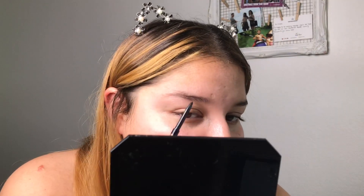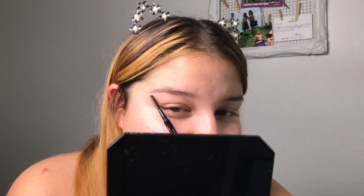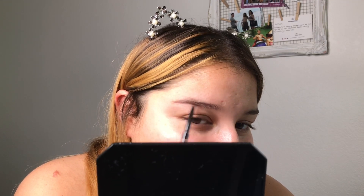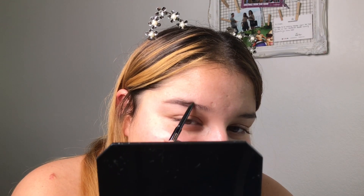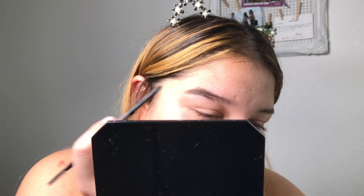So what I do first is take the dark brown pencil — I like it dark on the tail end. I draw a line to where my brows should end, because my brows literally have no arch at all and I'm trying to create one. I do it pretty harsh over here at the tail. Then I draw another line from the front. If you make a mistake, do not fret — that's what the concealer is for.